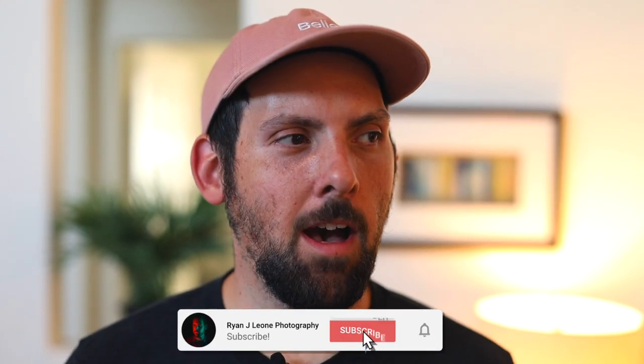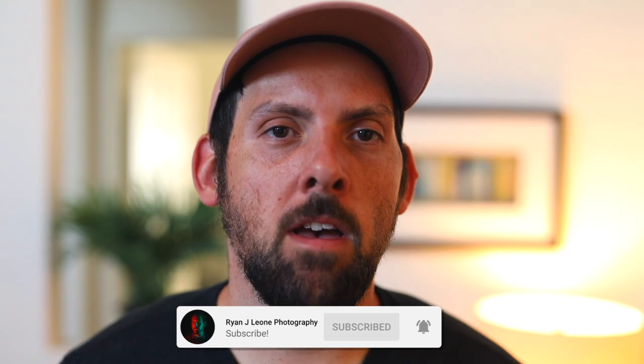Hey, what's going on? It's Ryan. Thank you for checking out another video. I am still here in Arizona — I'm actually filming this at my friend's beautiful house here in Chandler, Arizona.